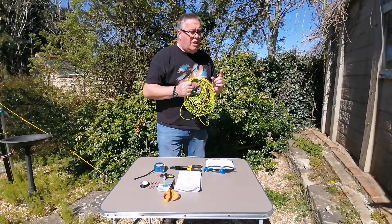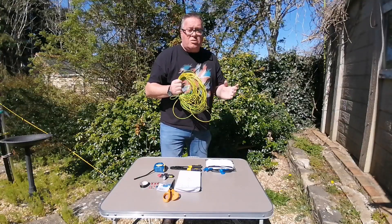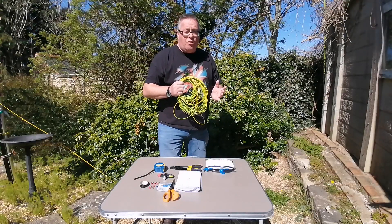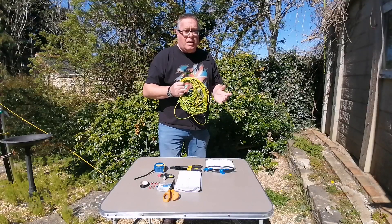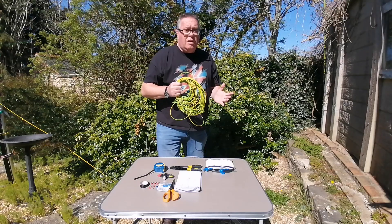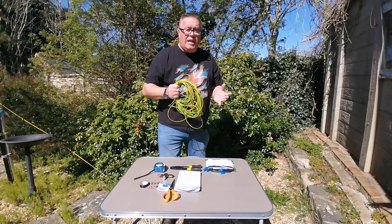I did an experiment on the 11 meter band because I've got some local CB contacts, and I made one and it was very successful. So today I'm going to go up from 11 meters to 20 meters and see how far I can actually transmit and be heard on a proper ladder antenna.